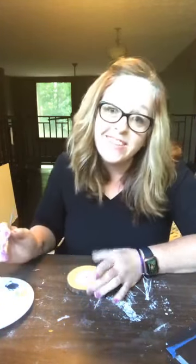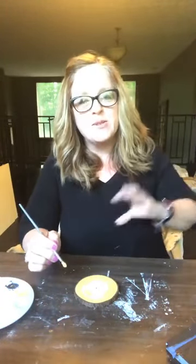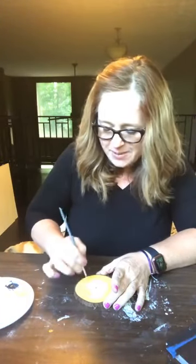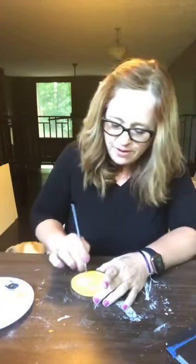My art studio is upstairs in between the kids' room and bathroom and the guest room. He just came upstairs and didn't think about not flushing the toilet while Nana's on the live. So I'm just keeping it real — it's real life around here, girls.